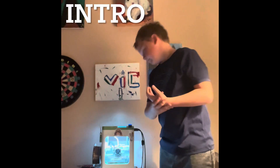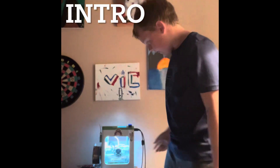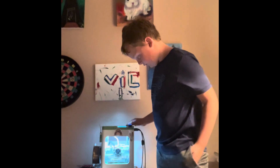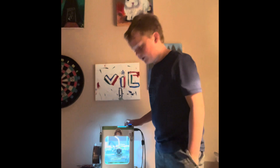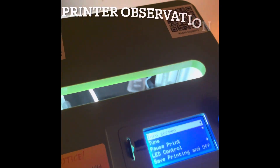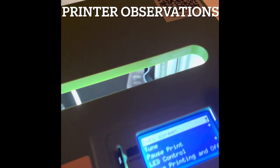Hello ladies and gentlemen, right here we have the Tina 2 3D printer. As you can see it's doing a print right now. Today is not sponsored at all — I bought the whole printer with my own money. I'll just be doing this for fun because I just got it and I want to show you guys what I've done so far. It's an FDM printer, so it's a very small printer, but it does the trick.